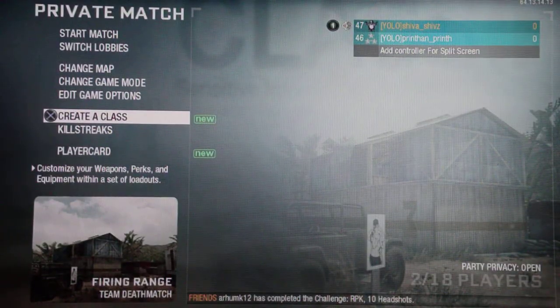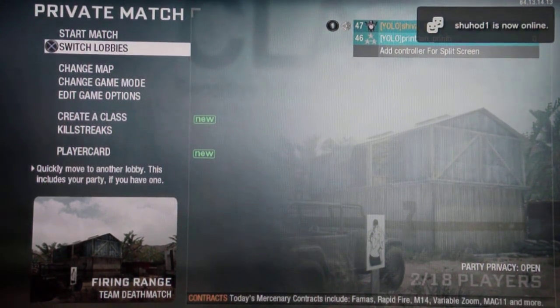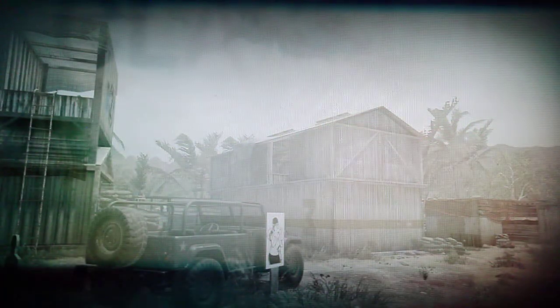Hey YouTube! It's me Shiv_Shivz and I'm playing with my cousin Print_Print. We're going to do C4 versus ballistic knife, and I hope you enjoy.